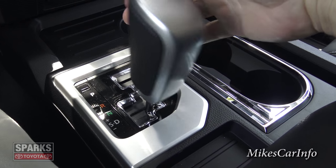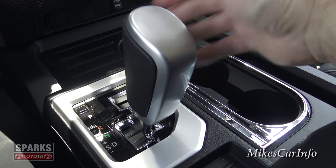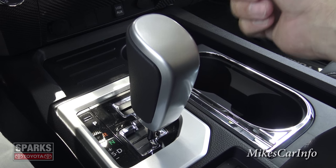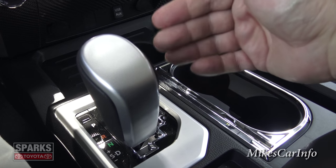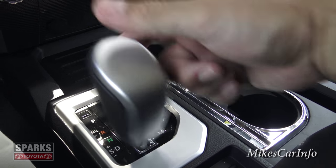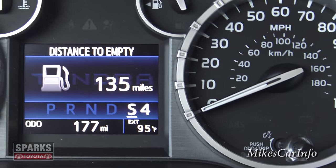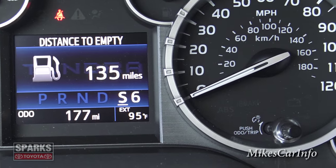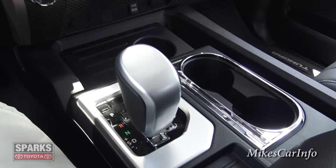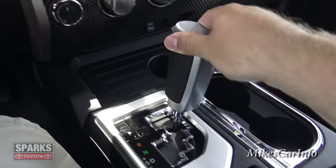In drive position everything handles shifting automatically. If you need manual control over gear ratios, push the shifter to the left into sport mode and you can manually shift through all six gears — it's a six-speed automatic transmission. You can see which gear you're in on the display. This is especially handy going downhill when you need engine braking by downshifting.